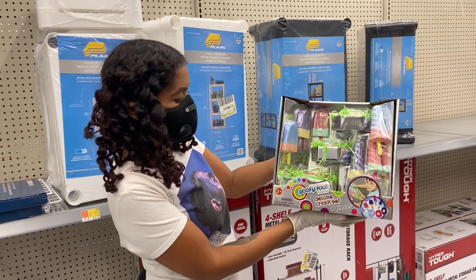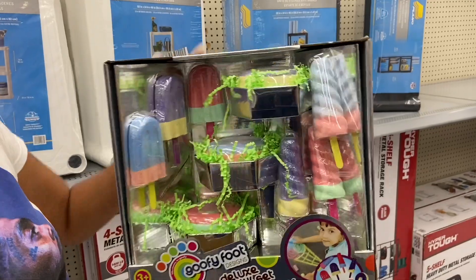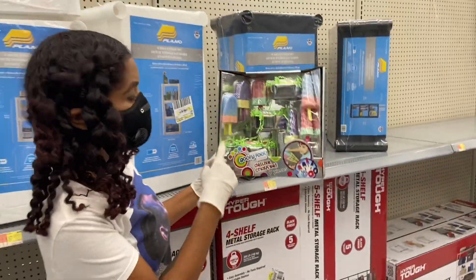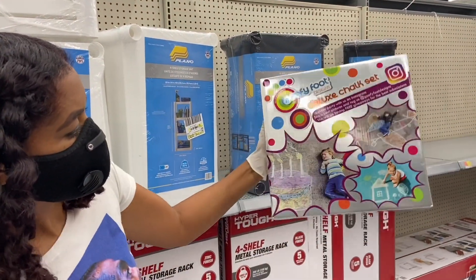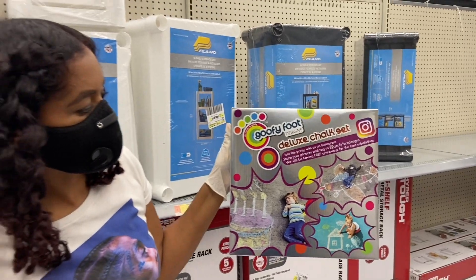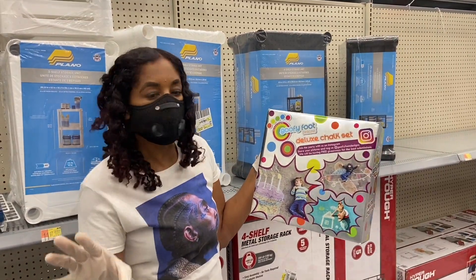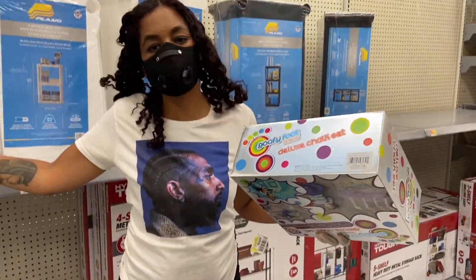The next item we found — again hidden clearance — is the Goofy Foot Designs Deluxe Chalk Set. It has nine pieces and looks like it has ice cream cones. Super cute if you have little ones. This is a great item — chalk goes well, a lot of people like to play with chalk. We're actually going to grab a couple because we have cement in our backyard. Our kids love to draw, so this can keep them busy for hours.